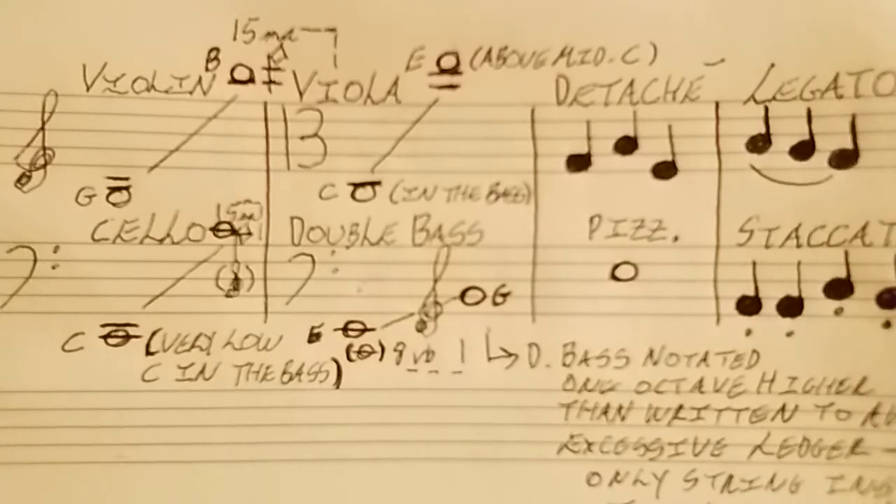Then we have legato, which means to slur or to play those notes together, so we get that nice song-like character when playing these instruments. Then we have pizzicato, where the instrument is plucked. I have a whole note written here, which surprised me — I didn't know you could do pizzicato with a whole note, but obviously you can. That just means to pluck the strings.